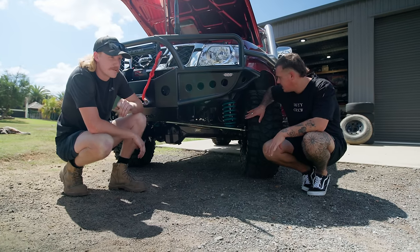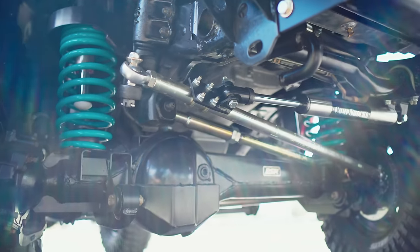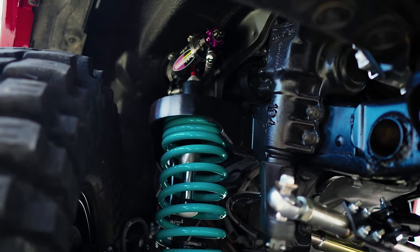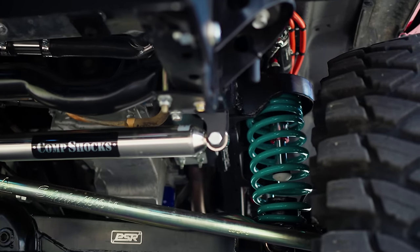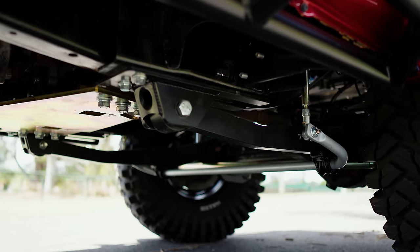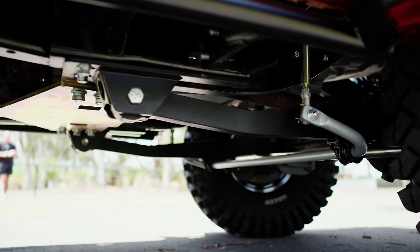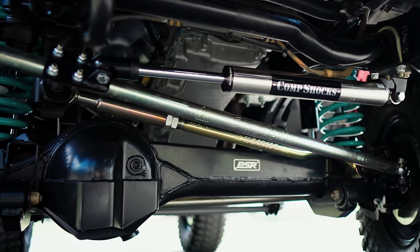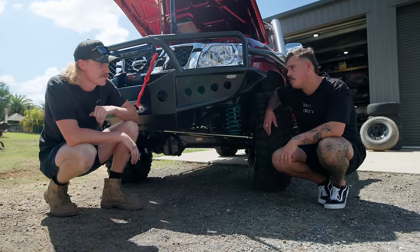Suspension-wise, Corey's gone all out. In the front: long arms, 2.5-inch Dobinson remote reservoir shocks — three-way adjustable — hydro bump stops, Superior arms, Superior drag links and tie rod, a Superior Super Flex sway bar, PSR bracing on the diffs, and 4.6 ARB air lockers.